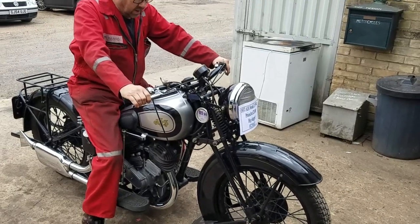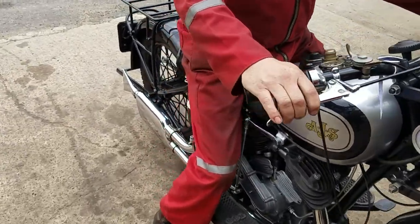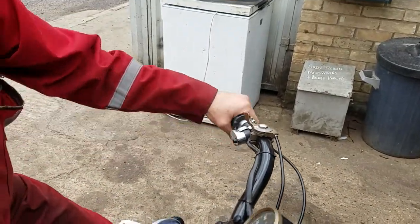Hot start. Turn the fuel on. Ignition retarded a little bit.